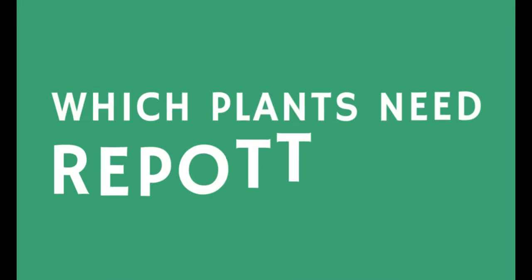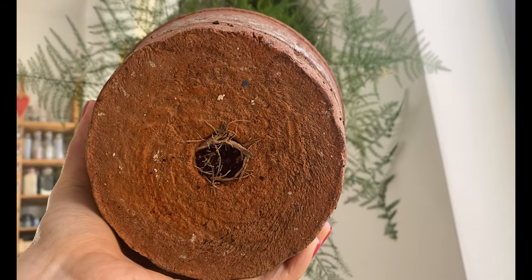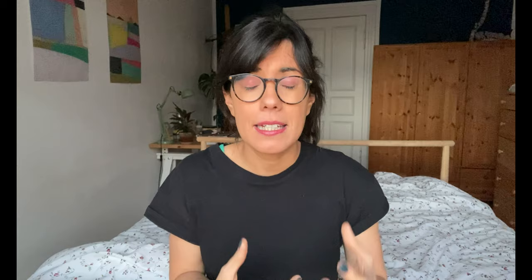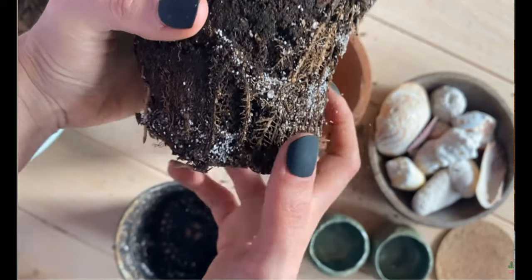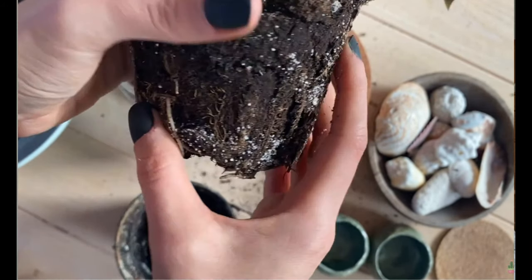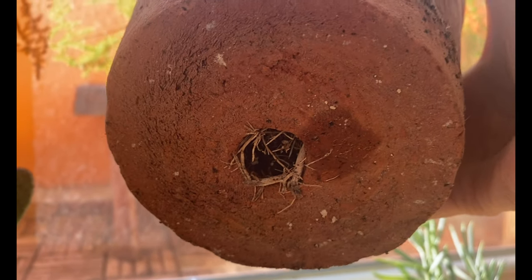Another way to make sure your plants will be able to grow and thrive is to check if they need more root space. The way I check if a plant needs repotting is to first look at the drainage hole and see if roots are coming out. If you see a lot of roots coming out, your plant likely needs more space. Another sign is if roots are growing around the entire potting mix — that means your plant needs more room.